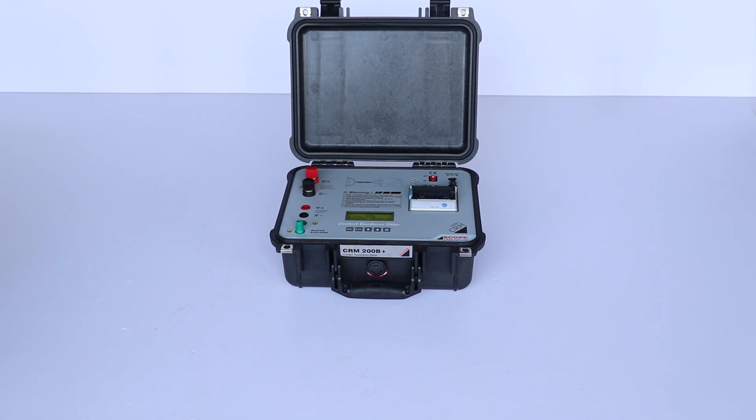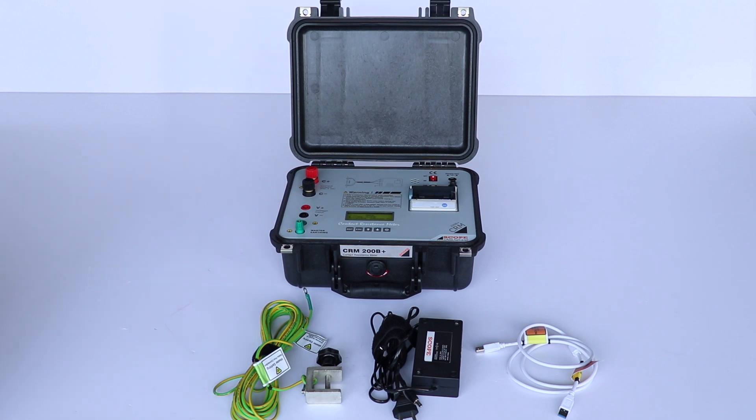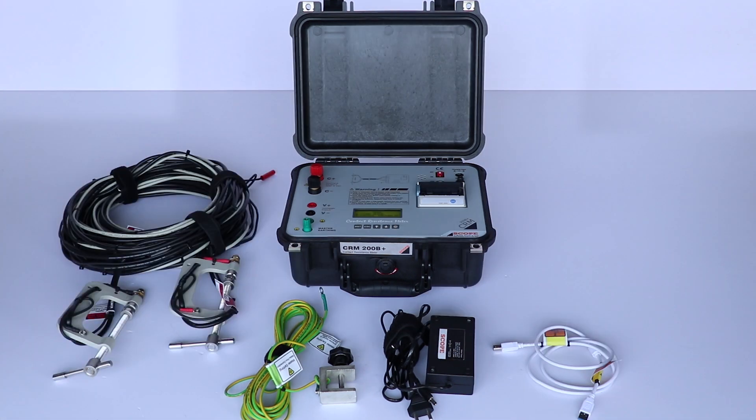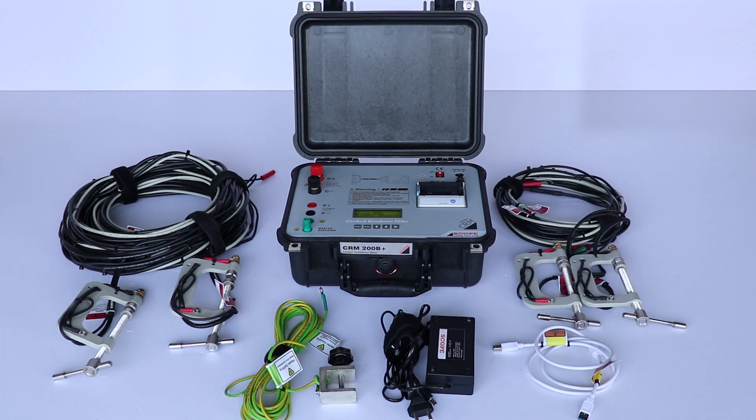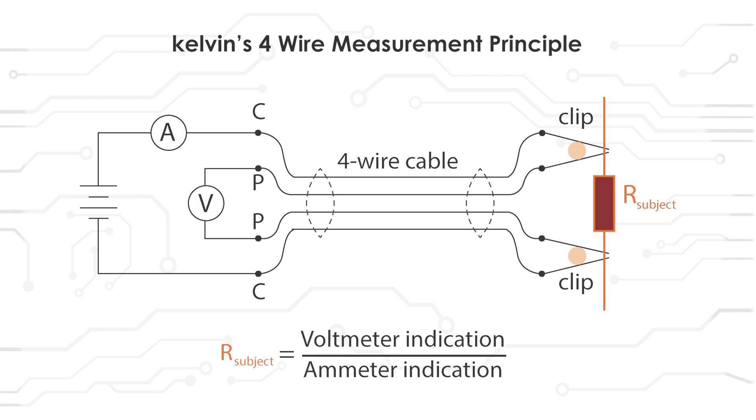Let us see the accessories used with this device. Using this adapter we can charge this battery-operated device. USB cable. Earthing cable, seven meters long. These are 15-meter long current and voltage input cables. These are 5-meter long current and voltage input cables. 25-meter long current and voltage input cables. Lead set is also available. Here the output current and input voltage is measured, and from that the circuit breaker contact resistance is calculated.